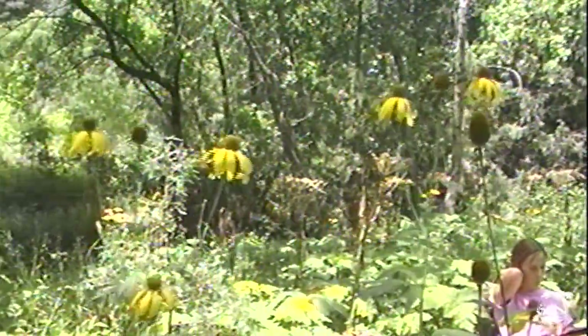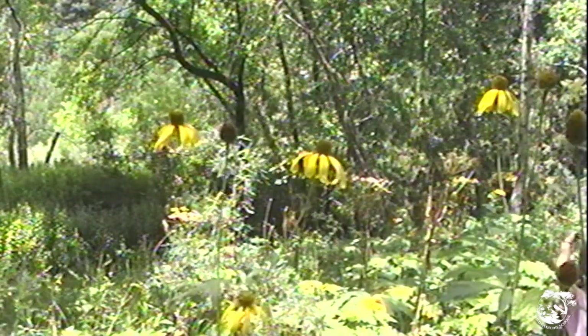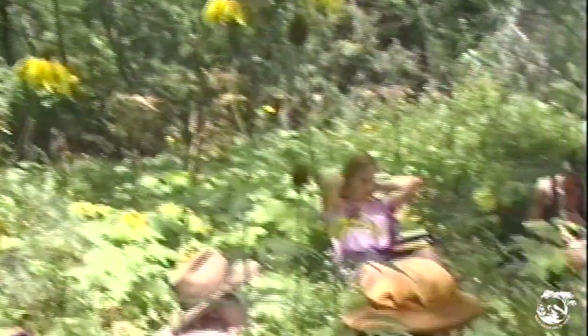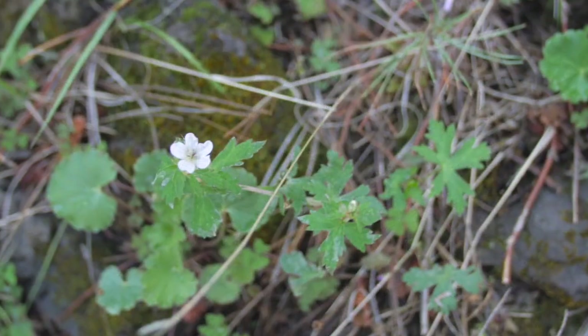This is sometimes called alum root too. But alum, of course, is aluminum hydroxide — it's a mineral. This is called alum root because it makes your mouth pucker, like alum does. Personally, I call this cranesbill and I call the Heuchera alum root — just a personal preference.